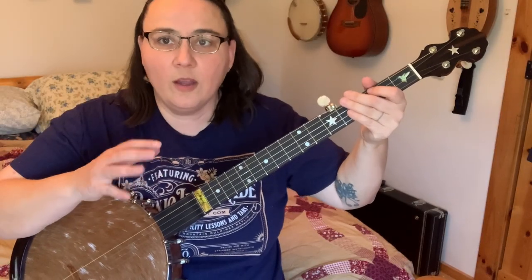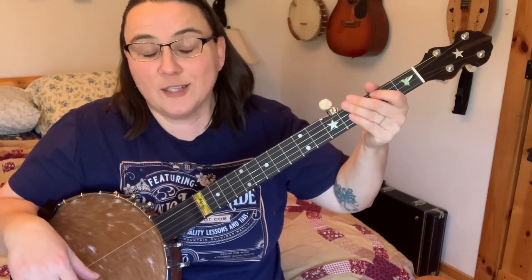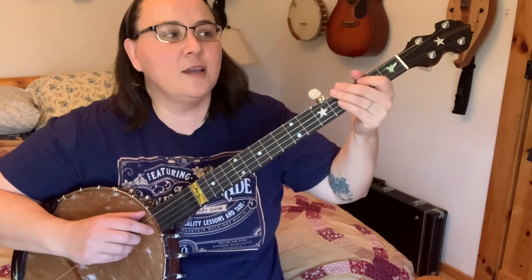I'm going to play through it here slowly and I want you to really watch my left hand and see how much — or should I say how little — movement there is.